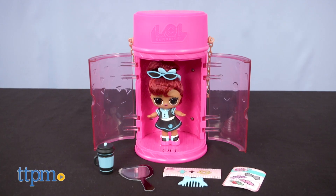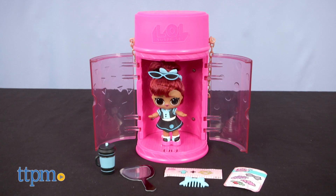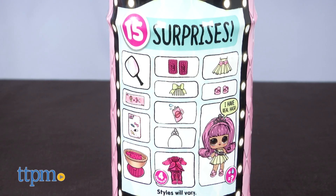Each doll, which features real hair, is packaged up in a hairspray can with 15 surprises to comb through.